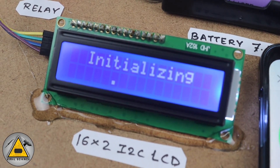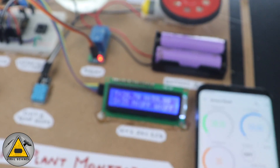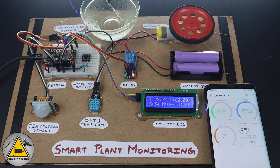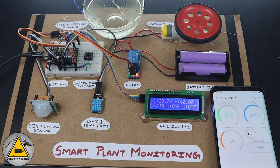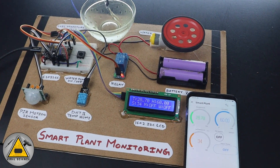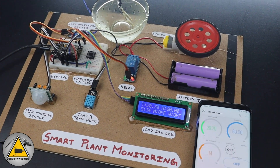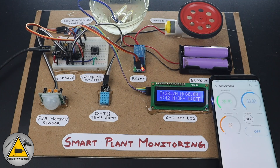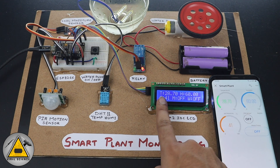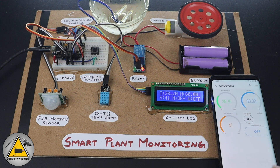I've set up everything on this MDF board and the system is booting up. Here we go — it started fetching data from the sensors and also sending the data to our Blynk IoT application. You can see the real-time data on the application as well. This is the complete project, so now let's see the demonstration. On the display you will see data from the temperature sensor, humidity, soil moisture sensor, motion detection, and the water pump. Everything can also be seen on the mobile application and the web dashboard.